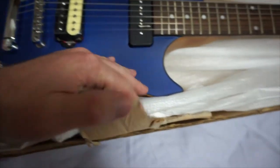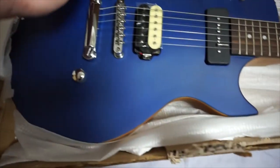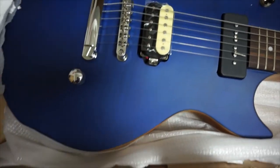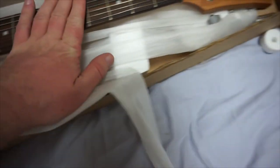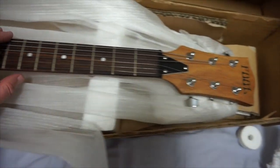Nice trans blue finish. The camera actually makes it look super awesome, not going to lie. A screw did pop out from one of the pickups right here — I can screw that back in, it's not a problem. These things happen when you ship long distances, but it's all good. Get it tuned up and ready to roll.